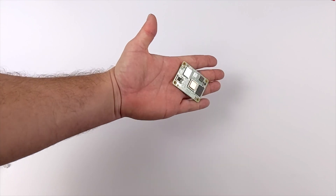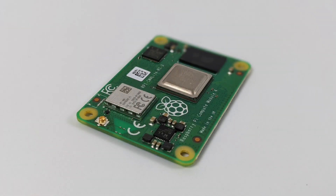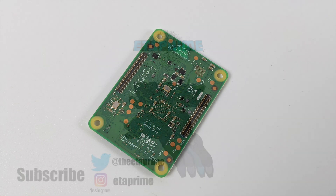That's going to wrap it up for this video — really appreciate you watching. If you want to learn more about the CM4 and the IO board, check out Jeff Geerling's YouTube channel. And if there's anything else you want to see running on the CM4, just let me know in the comments below. Thanks for watching!